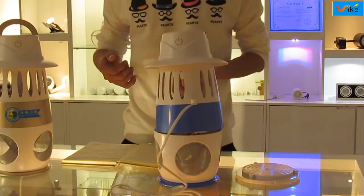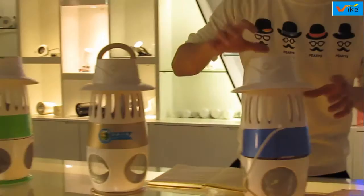Her name is LED Mosquito Killer. You can see the whole unit here.